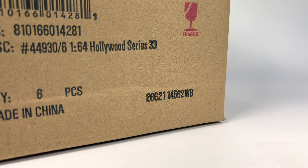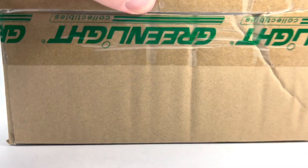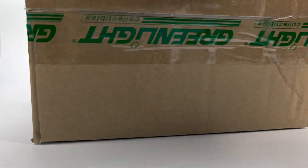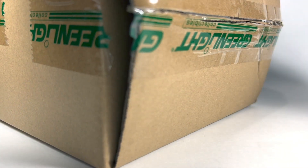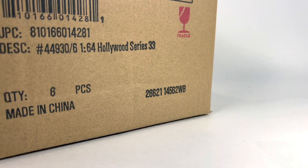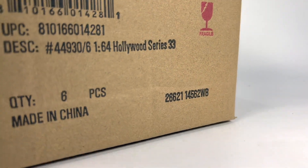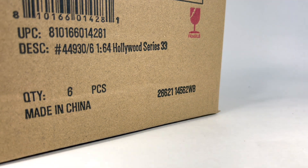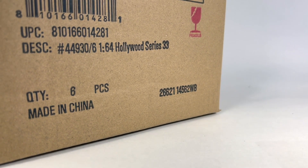We're going to get right into it — Hollywood Series 33. Let's go ahead and cut the tape and get it open. We got tissue in there. I did purchase one car from this set for my own collection — I found it swinging at Walmart. I don't know if there are any other vehicles I'd be interested in picking up from it. I think there's only one car that really interested me, but it's still neat to check these out, talk about them, and see if we score a chase.